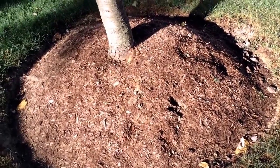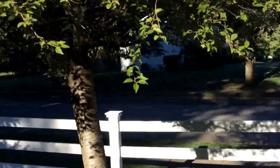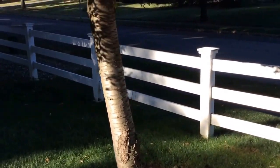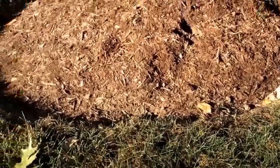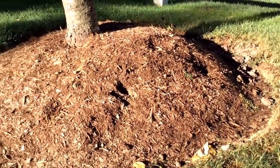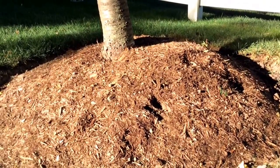Hey there, Scott Montgomery from The Landscape Network, coming to you on this particular property where we have a weeping cherry that is doing okay. You can see it's quite old — probably 15 to 20 years old. You can see how it's been planted, and in a lot of landscapes these are known as tree volcanoes.